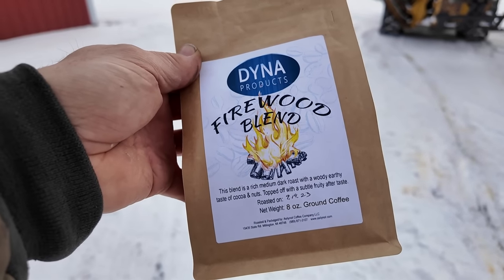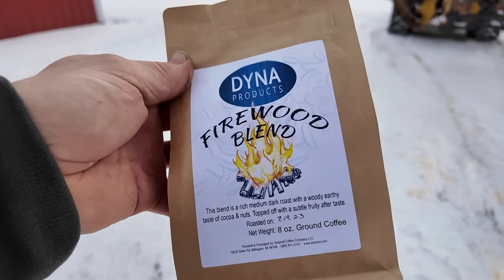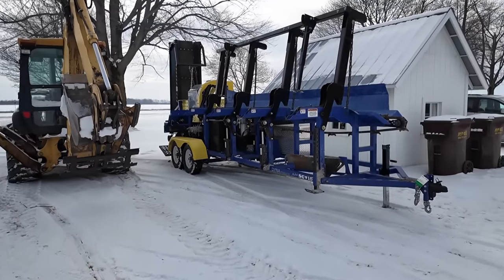This looks like my kind of coffee. I can't wait to try it out. And I can't wait to try that out. Dig dry DIY!